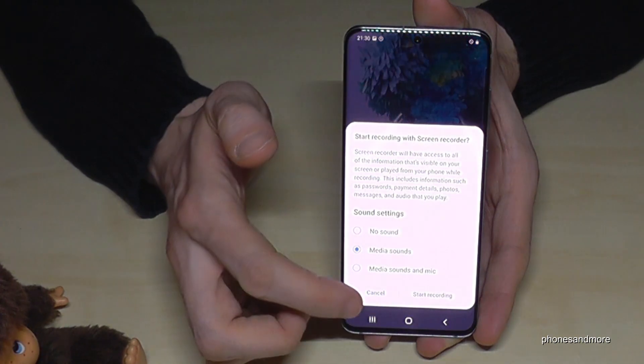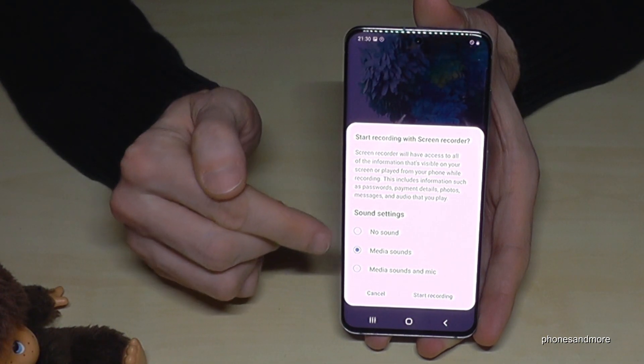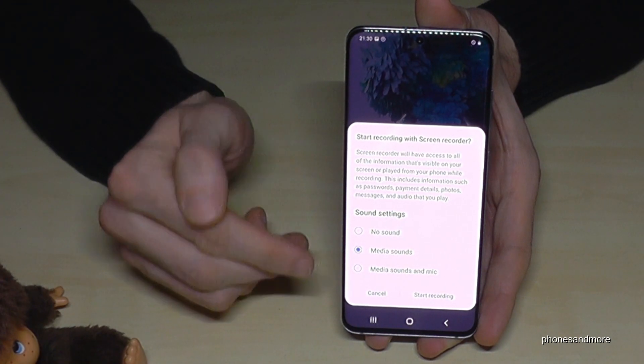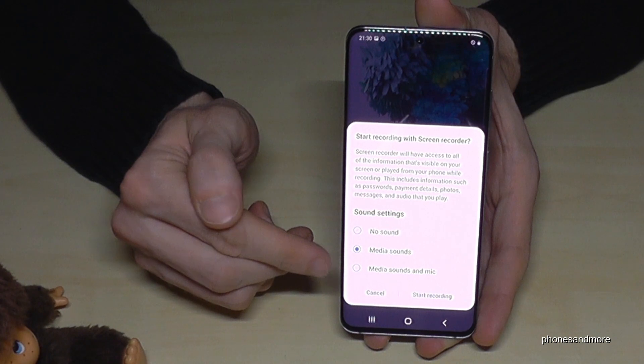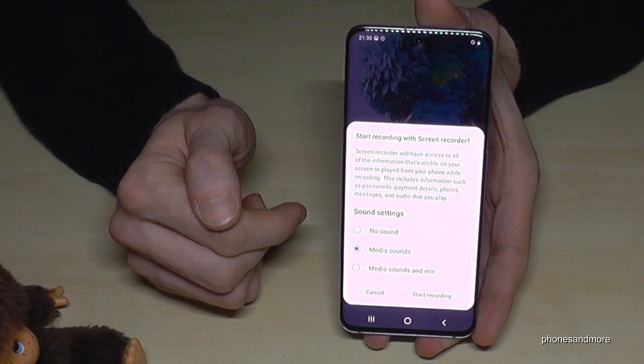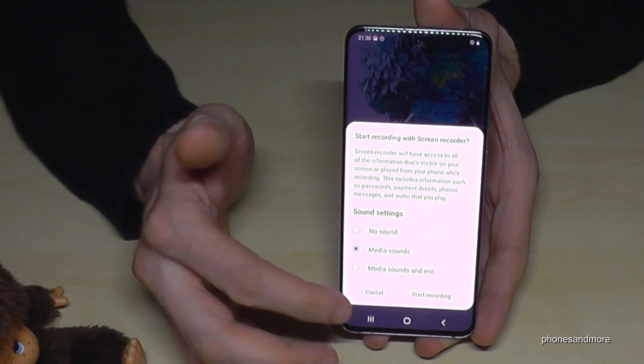You can set it up to record audio. You can choose no sound, just the media sound — for example if you're playing a game — or media sound plus microphone sound so you can speak at the same time, which is useful if you want to do tutorials.